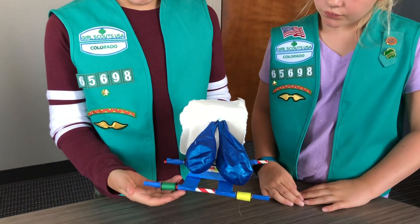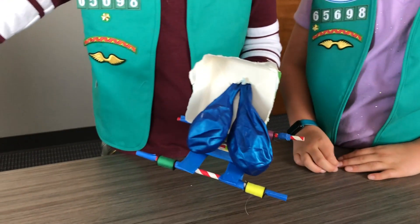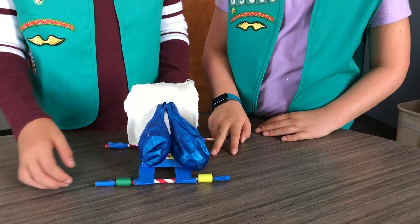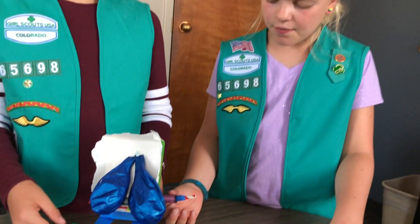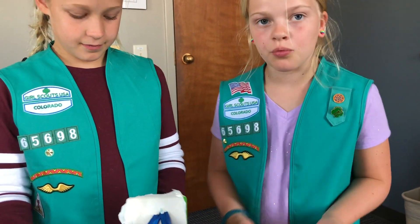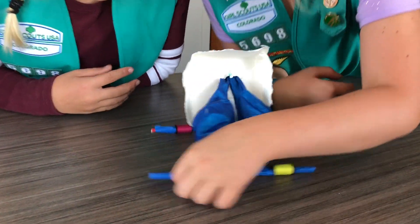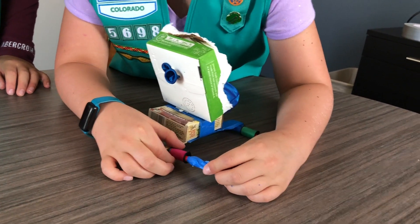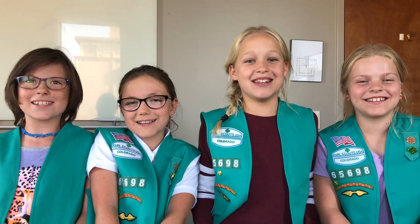What I would have changed is probably getting a different type of wheel, because ours doesn't really have enough clearance off the ground to actually roll. I think we should have given our wheels a bit more room, because I noticed that back here, I didn't give this enough room from the tape to roll. We had a blast earning the balloon car design mechanical engineering badge.